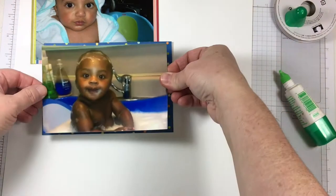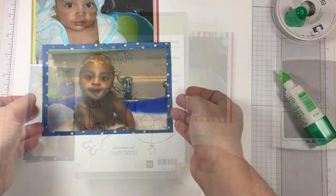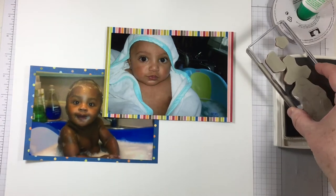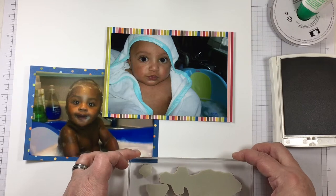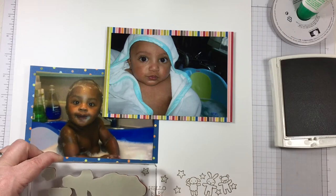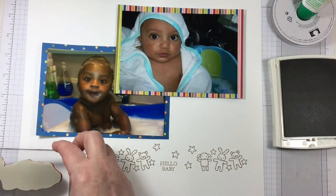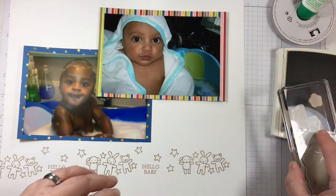I'm creating a border or a mat for each one of the photos from Birthday Memories Designer Series paper. I cut my paper one quarter of an inch larger for the diameter of my photographs. So if my photos are four by six then I'm going to cut my mat to four and a half by six and a half, so that there's one quarter inch all the way around.